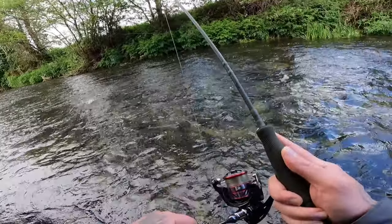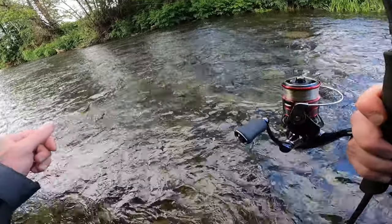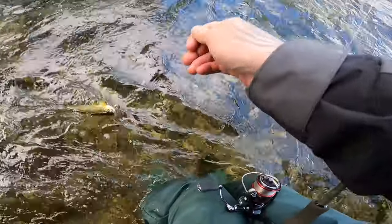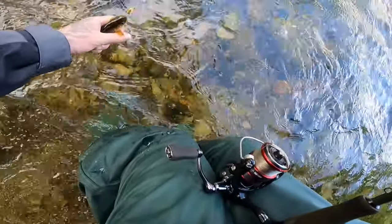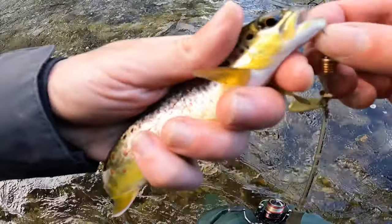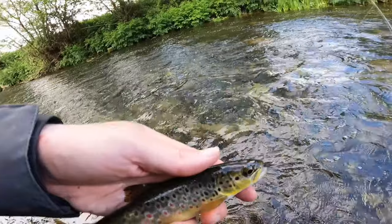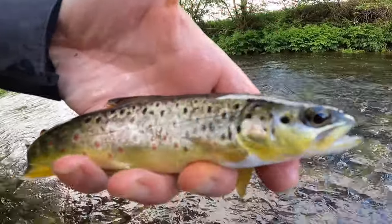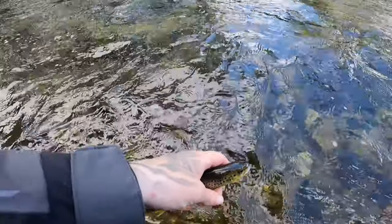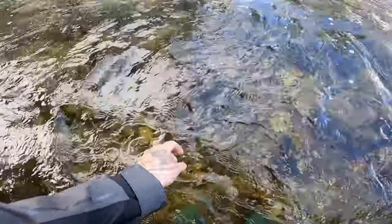Fish on! A brownie hit it right in the middle — trying to get him in. Wet the hands. Oh, absolutely beautiful. Spinner just inside his mouth, dropped straight down. Absolute gorgeous — look at them little red dots. Let's get him released. Off he goes. Nice, great stuff.